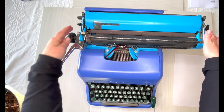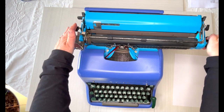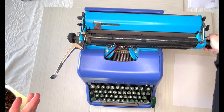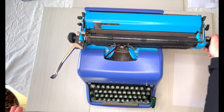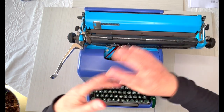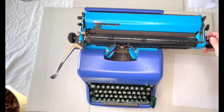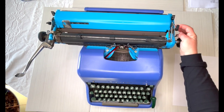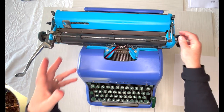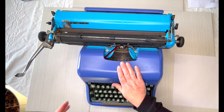This is going to be your paper guide if you want to use that — you don't have to. This lever releases your roller; it clicks every half line, but when you release it, it frees it up so you can line things up better. On this side, this lever releases the tension on the paper, so if you need to adjust your paper, we'll show that later.